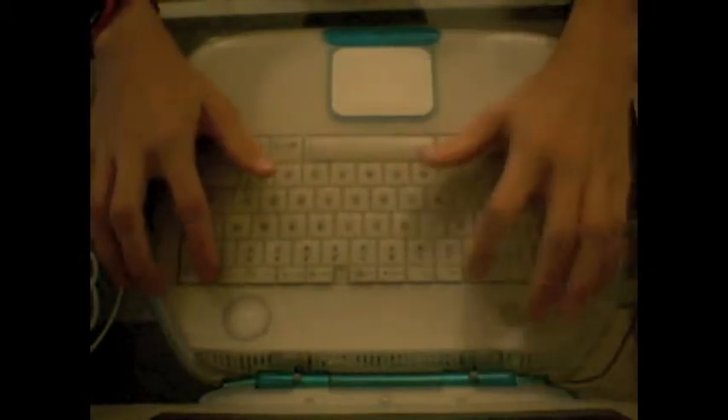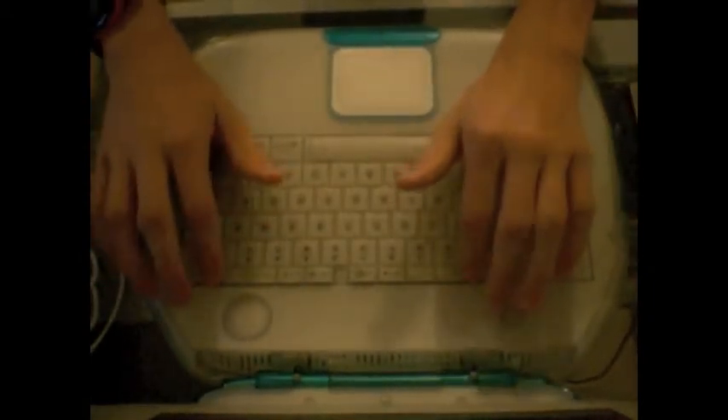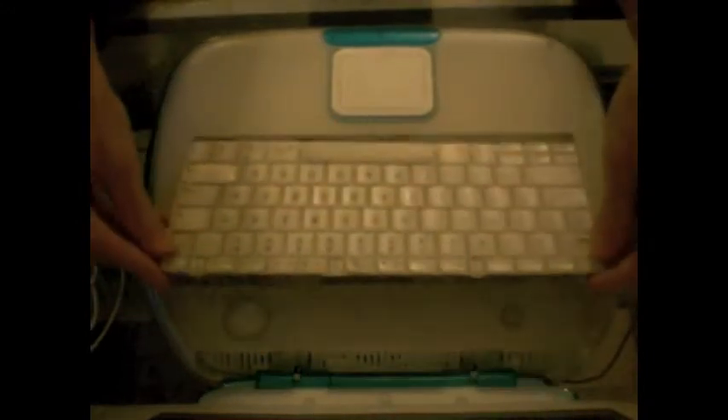There are two tabs here and here — pull those back with your fingers and then lift up. The whole keyboard comes out.